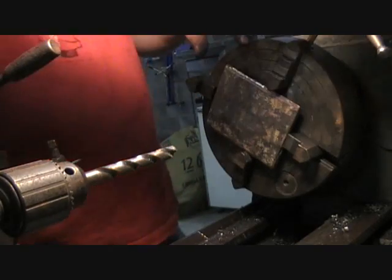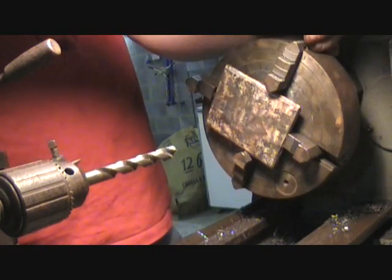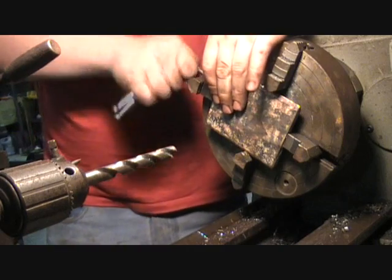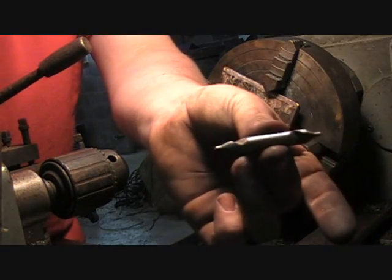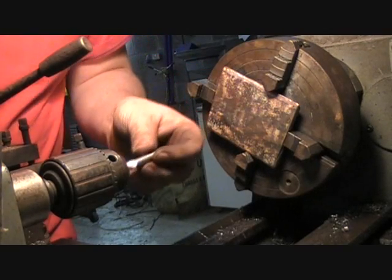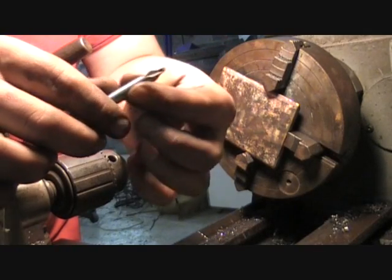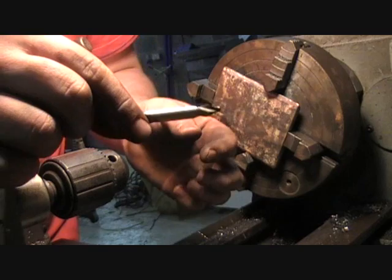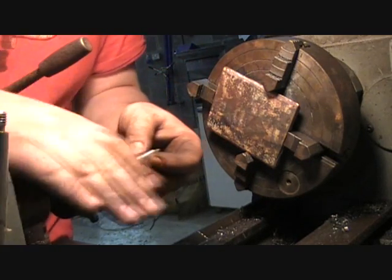I have one of these things which is a center point drill bit, which should work a little bit better. It'll drill a small little hole in the center so you can center your bigger drill bit. It's quite a big piece of metal so it should stay steady for me hopefully.